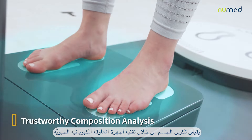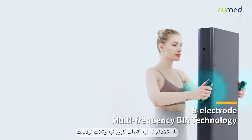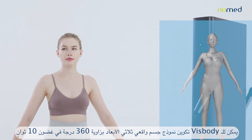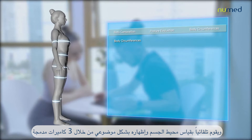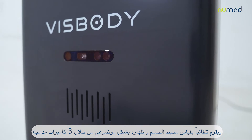It measures body composition through the BIA technique using eight-point tactile electrodes and three frequencies. When the user steps on the turntable, the VISBODY can generate a 360-degree real 3D body model within 10 seconds and automatically measures body circumferences, objectively showing the body shape through three built-in Intel cameras.